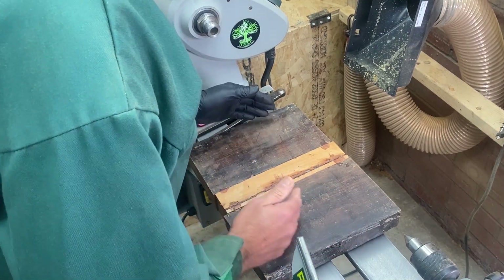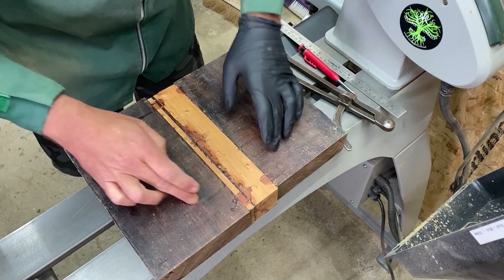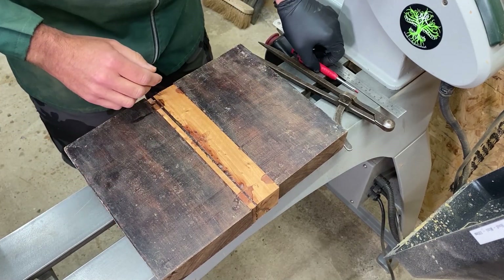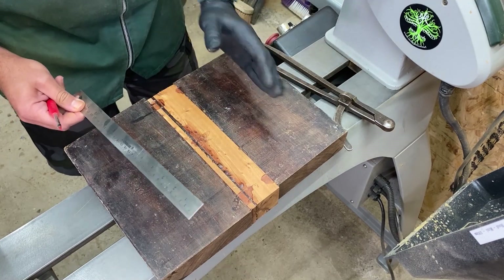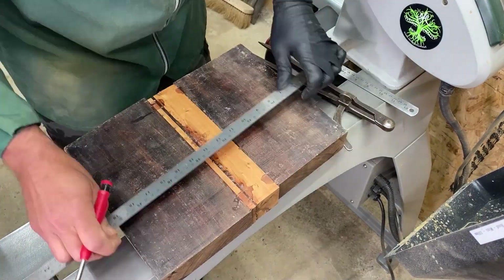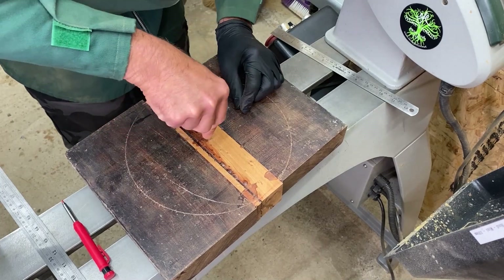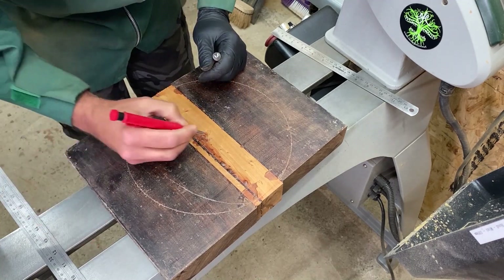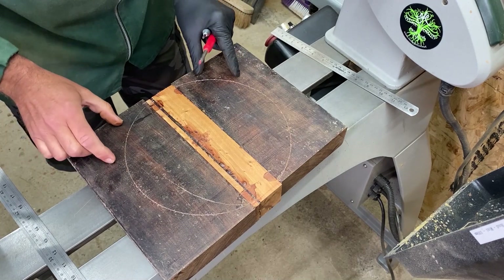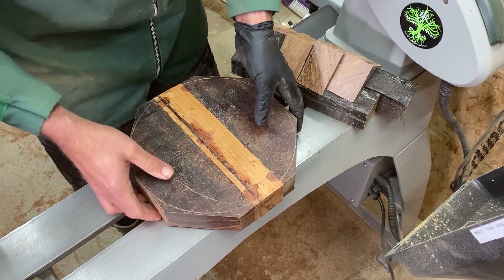We are wider than we are deep, but I'm going to combat that by cutting off the edges. I did contemplate turning a bowl with a couple of nice wings, but I've done quite a few of those recently. There's another style of bowl I haven't done for quite a while which I want to do with this piece, so we're going to do some careful measuring and chop off these corner pieces — I'm going to use those in another project later on. I'll go and chop off the corners and a couple of the sides with the mitre saw.